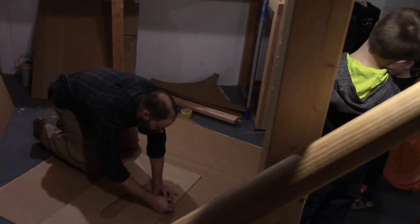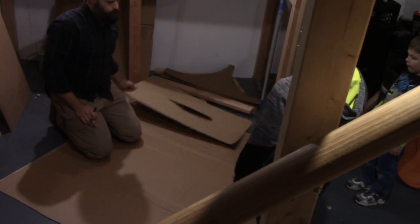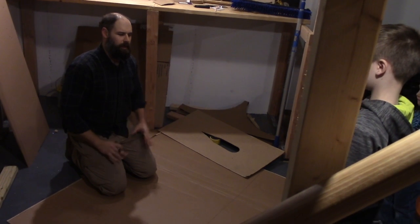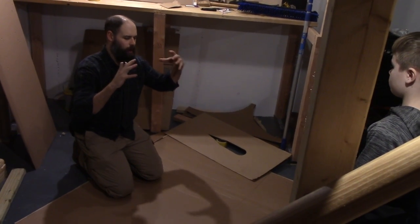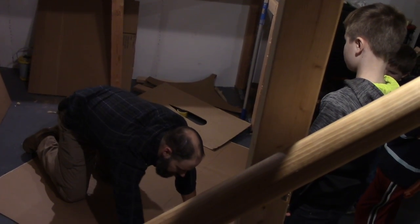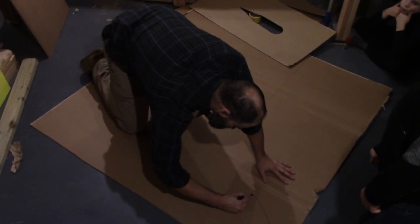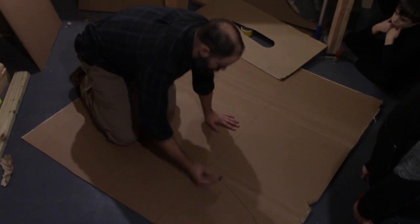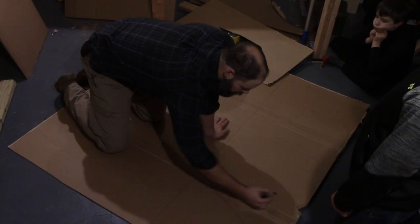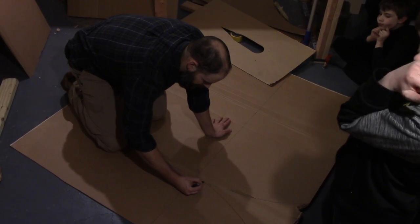We're going to make a dome. We have a flat thing, and we've learned we can wrap it around and make a round thing out of it. We're going to make this like part of a ball. Have you ever seen a map that was cut up, like a globe that was cut up? We're going to do something kind of like that — this is sort of my rough approximation of that.